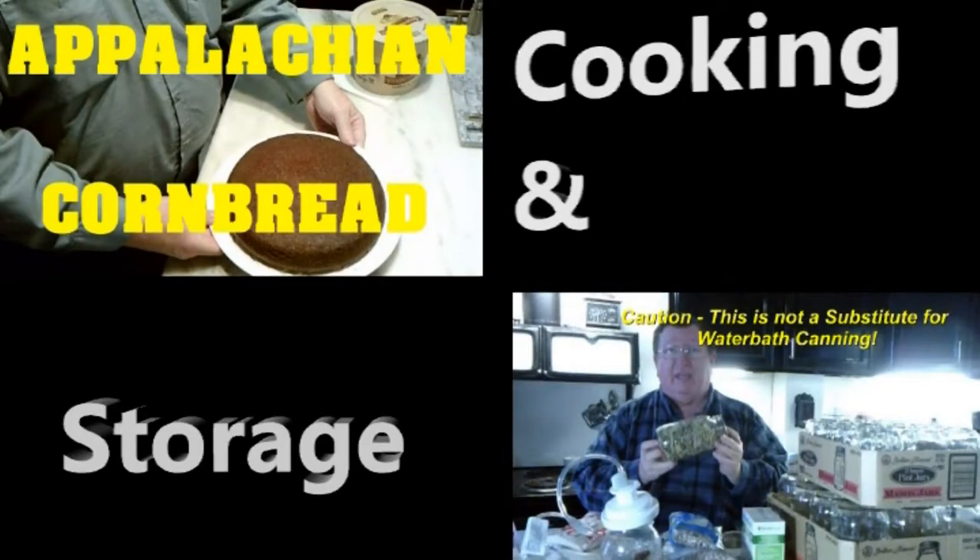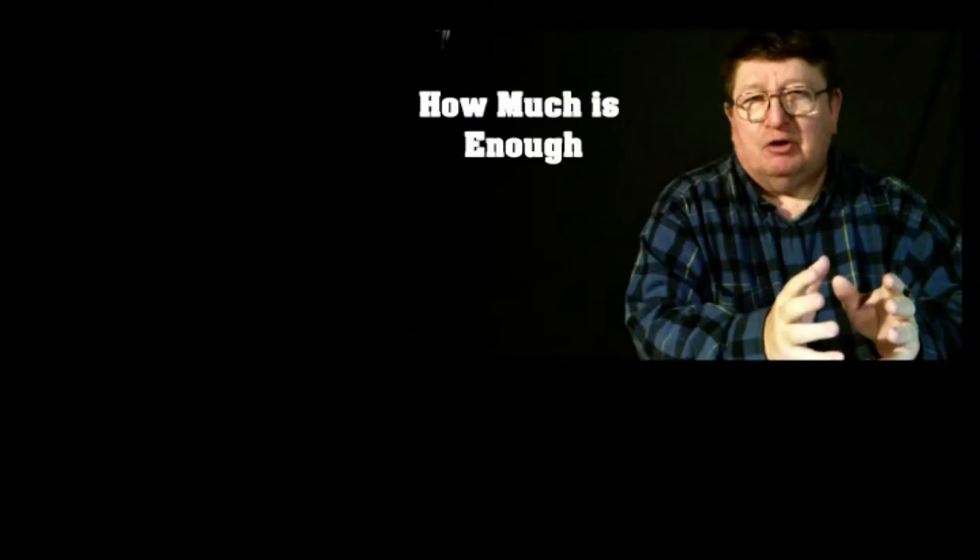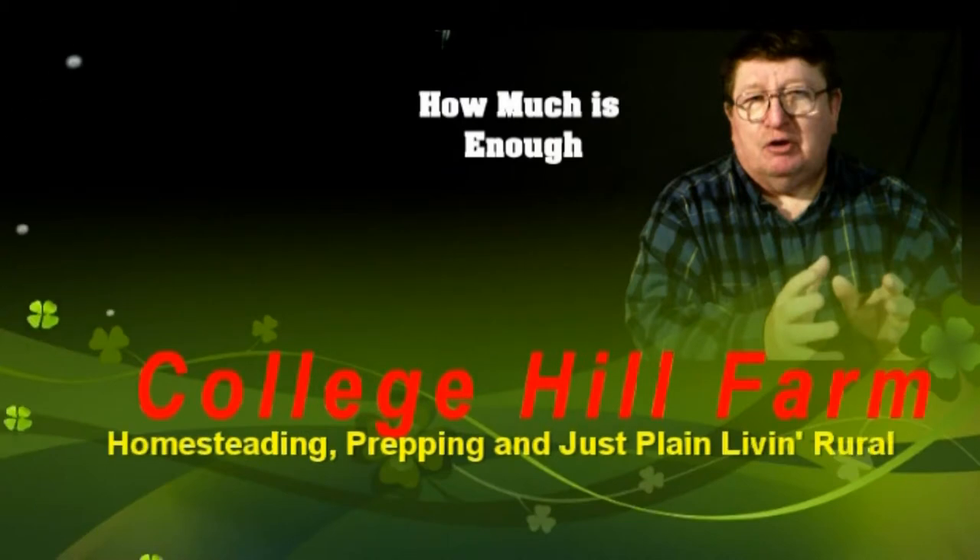From homesteading, to prepping, to common horse scents — we are College Hill Farm.